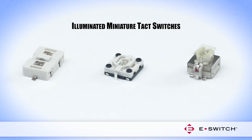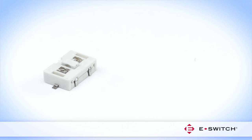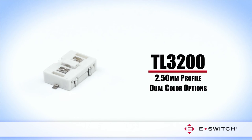Illuminated miniature tack switches are a particularly good fit for handheld devices that are used in low light environments, where an illuminated switch provides better visibility. The TL3200 offers a dual LED surface mount design and single or dual color options, with a low profile of 2.5mm.